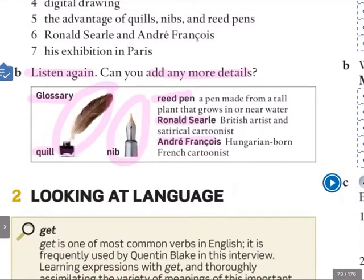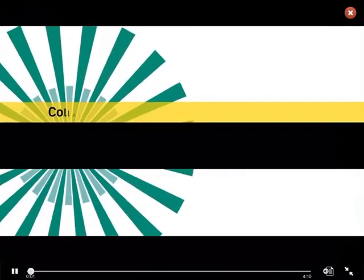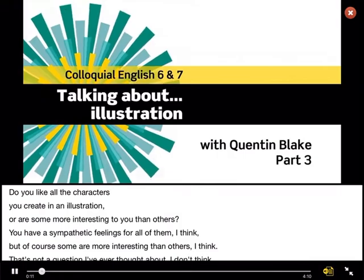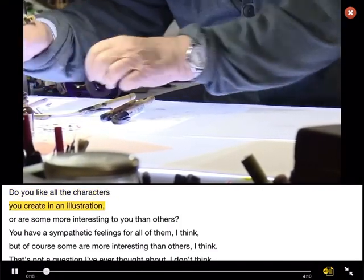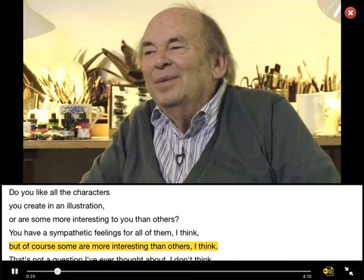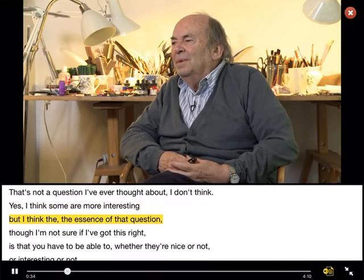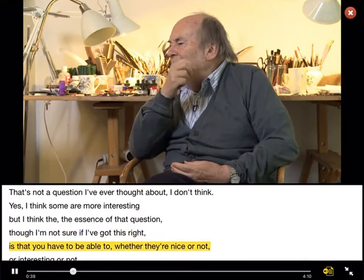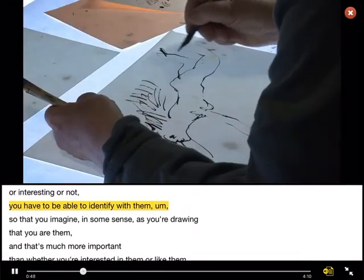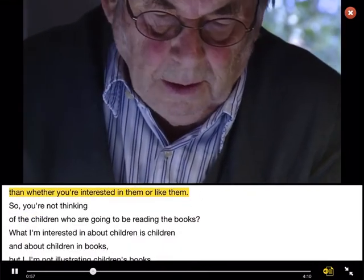So there you have some more detail about our questions in letter A. Now let's watch one last time with the transcript. Are you ready? Do you like all the characters you create in an illustration, or are some more interesting to you than others? You have a sympathetic feeling for all of them, I think. But of course some are more interesting than others, I think. Yes, I think some are more interesting. But I think the essence of that question — I'm not sure if I've got this right — is that you have to be able to, whether they're nice or not or interesting or not, identify with them, so that you imagine in some sense, as you're drawing, that you are them. And that's much more important than whether you're interested in them or like them.